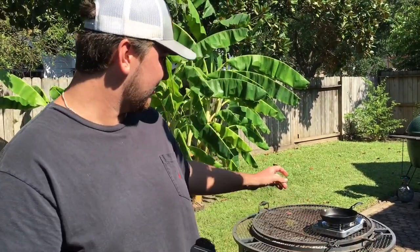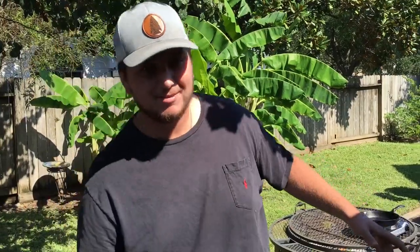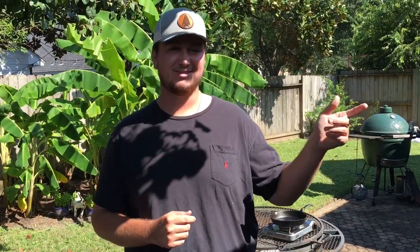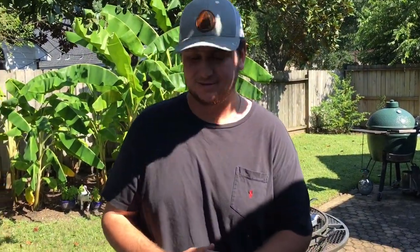We're gonna go ahead and season this up and then we got the cast iron out here. You may be asking why are you cooking outside? Well there are three reasons. Number one, this is gonna get super smoky and grease is gonna start going everywhere because we're searing it at a really high temperature. The second reason is because it feels absolutely amazing out right now — we had that cool front come through and it's like 80 degrees. And the other reason is because we have a glass stove inside so I can't put the cast iron on it.